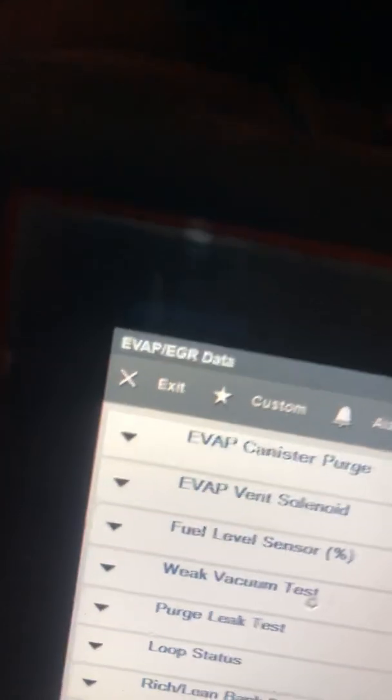Put your cap on, your rotor, all that stuff, the plugs. Fire it up. Go into the scan tool — from the main screen, go to engine, then go to data display.